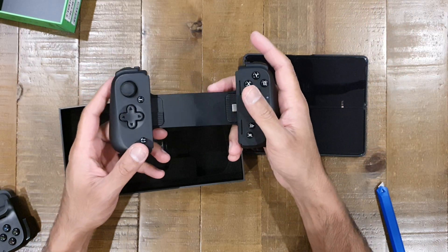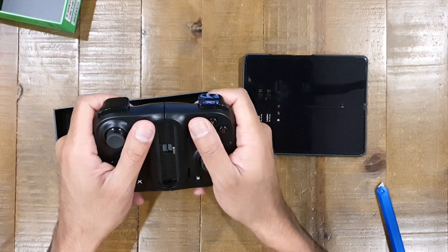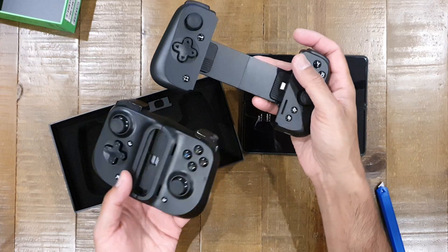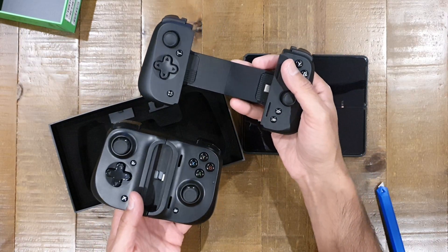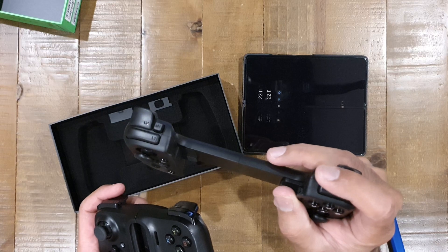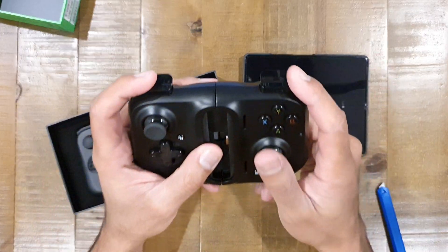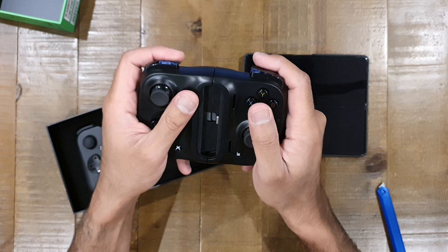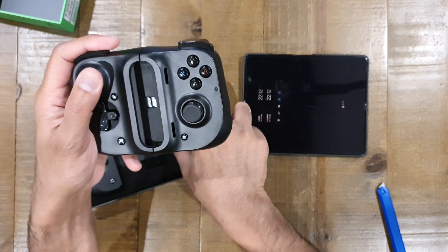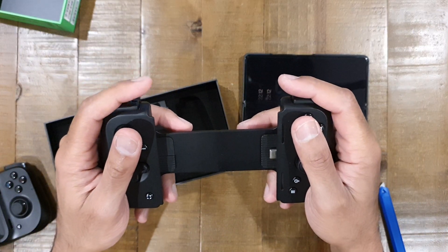I'm noticing something very special — this new one feels a bit lighter. One thing you notice immediately is the click on those buttons. The old one had a very spongy feel — I did mention that in my review — the buttons felt a bit too spongy. The new ones have definitely upgraded microswitches altogether, and you can notice that straight away. The triggers feel a lot lighter too.